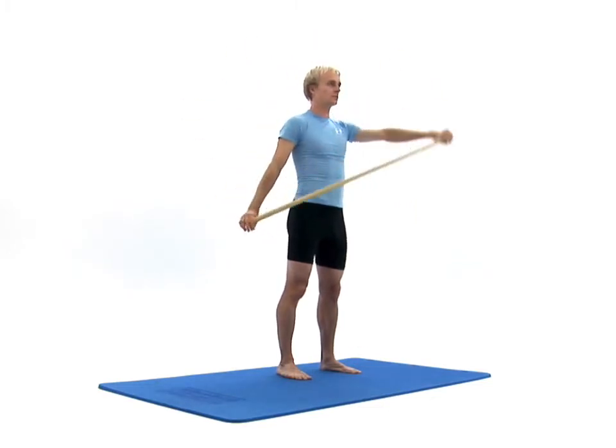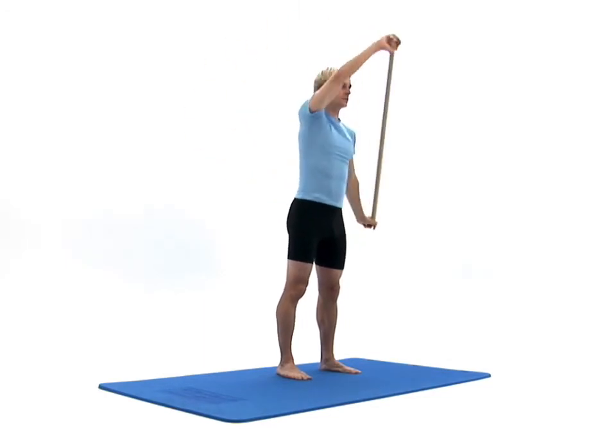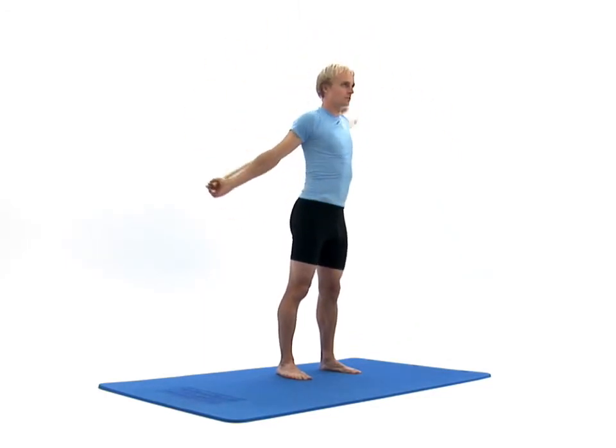Make sure you maintain your spine's neutral posture throughout the exercise. To finish, bring your broomstick handle back in front of you to return to your starting position.